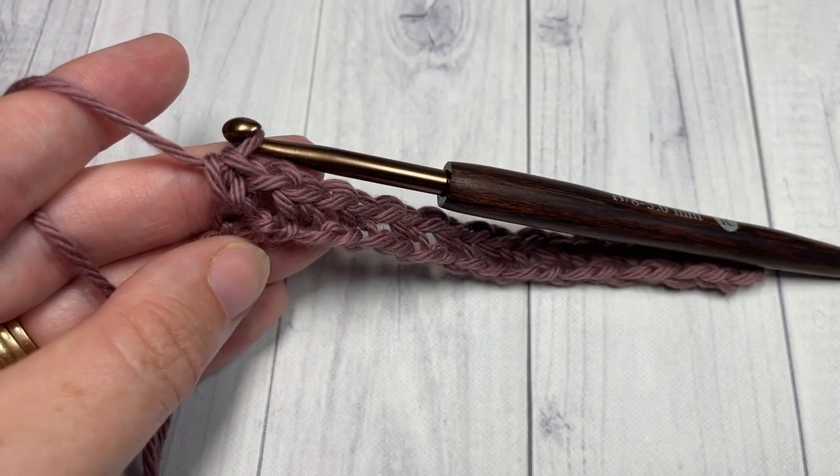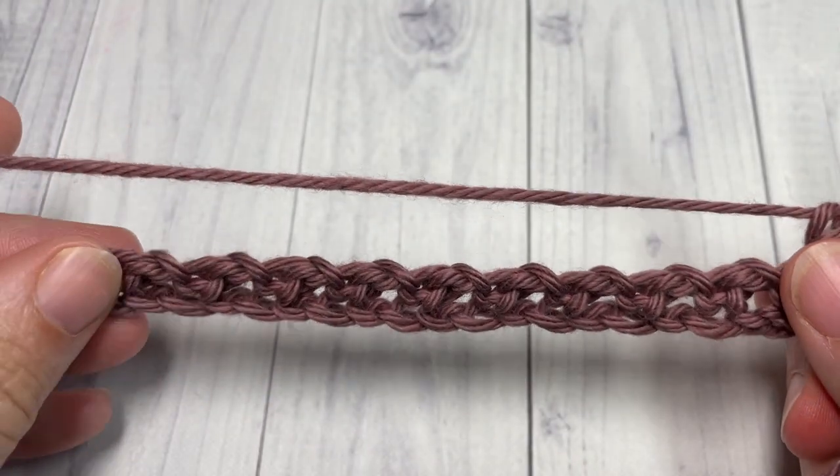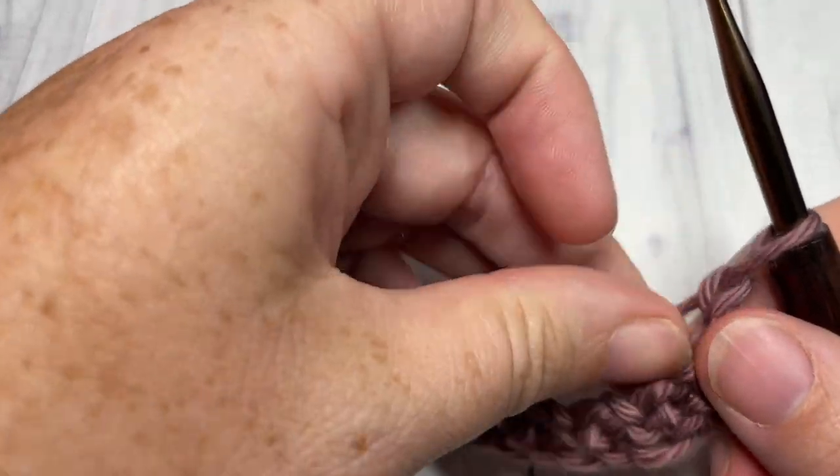When you come all the way across, chain one and turn your work. For row two, we're going to begin by working a single crochet into the top of the first stitch.